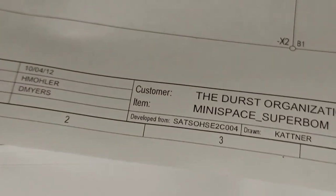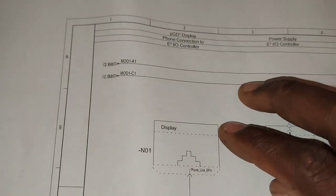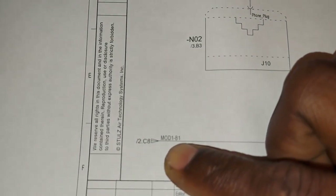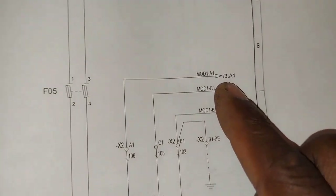Here we are on the schematic — MOD A1, MOD A1. We don't need that; we need C1. So MOD C1, MOD 1, C1 and MOD 1, B1 — C1 and B1. So we've got it right here: C1 and B1.